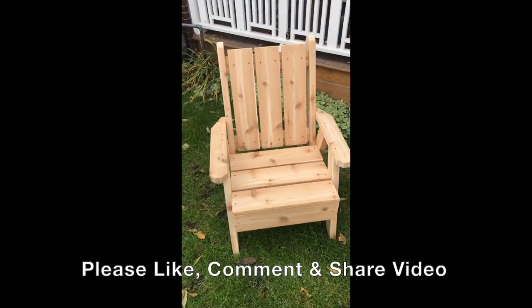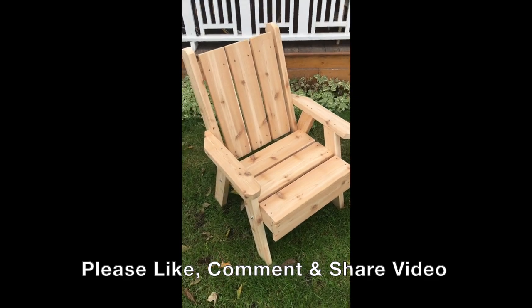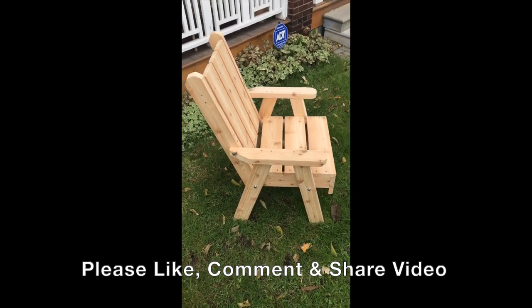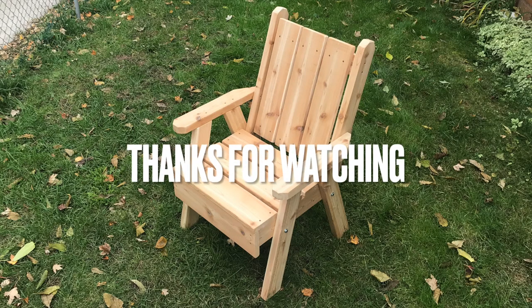And that's it! If you could please like, comment, and share my video, I would really appreciate it. Feel free to send me any feedback or improvements that you think we could make. Thank you for watching.